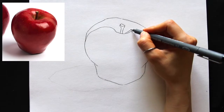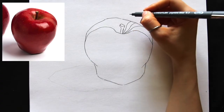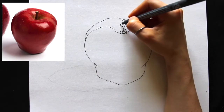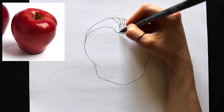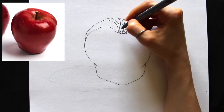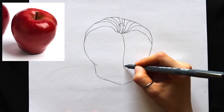Now comes the fun part — adding in the contour lines inside the apple. To draw contour lines, you really have to pay attention to the three-dimensional structure of what you're drawing. Imagine this object has rubber bands wrapped all throughout it, or that you've drawn thick black lines all around it with a sharpie — those are precisely the lines you're looking to recreate. You don't have to use the exact number of lines I use; some artists use more, some less.